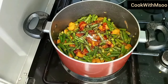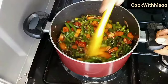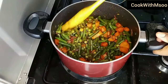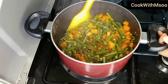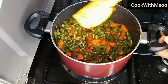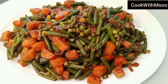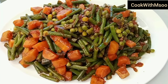I added some salt, gave it a good stir ensuring everything comes together nicely, then covered it for just a few minutes — less than five. The French beans were ready, and it took me less than 20 minutes to prepare. That's the result!